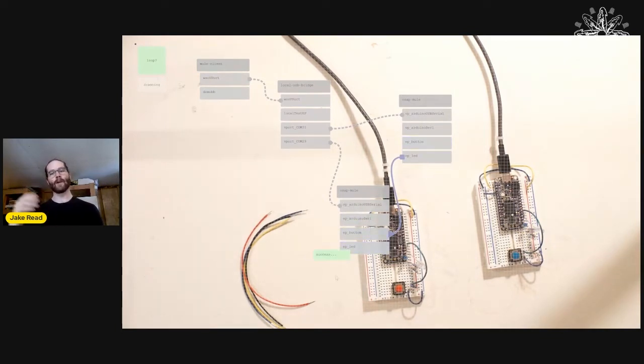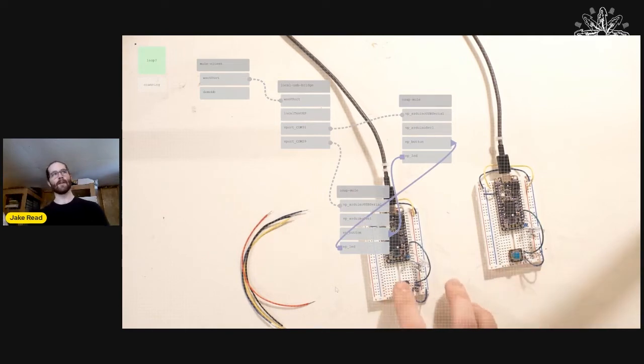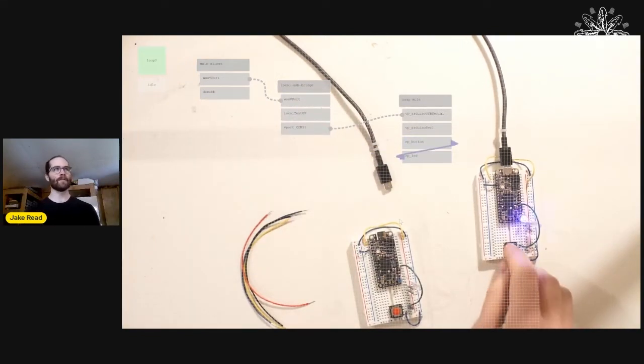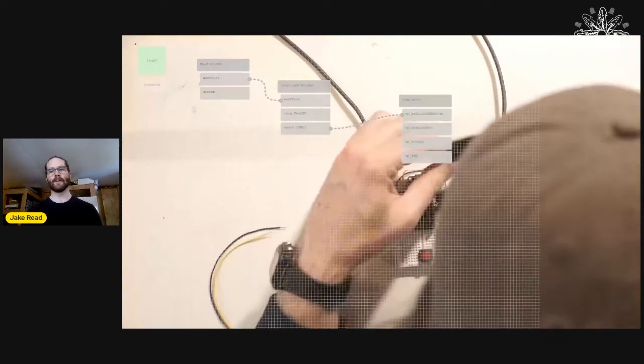I can pull routes from outputs to inputs to connect one button over here to an LED somewhere else. These also work as internal dataflow programming languages — so that was just writing a new program that lives on that one device on the right.